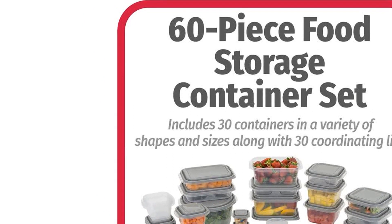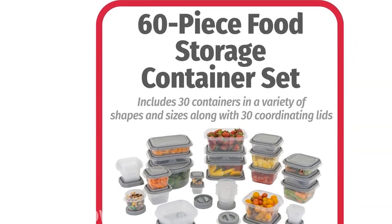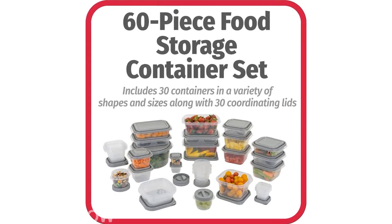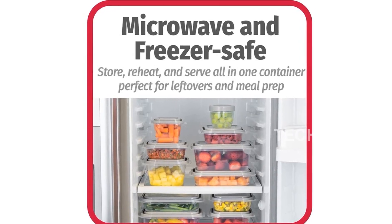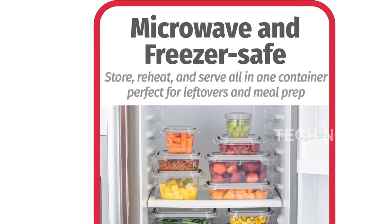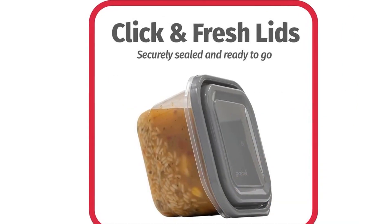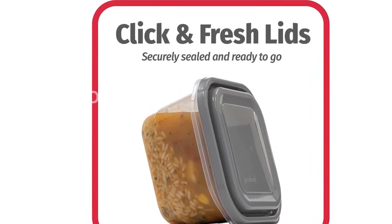Whether you need a small container for snacks or a large one for storing leftovers, the Good Cook Everywhere 60-Piece Set has got you covered. With over 30 years of experience, Good Cook is a trusted brand that has been making life in the kitchen easier and more enjoyable. Their products are used every day and their name is recognized as a helpful resource for home cooks across America.